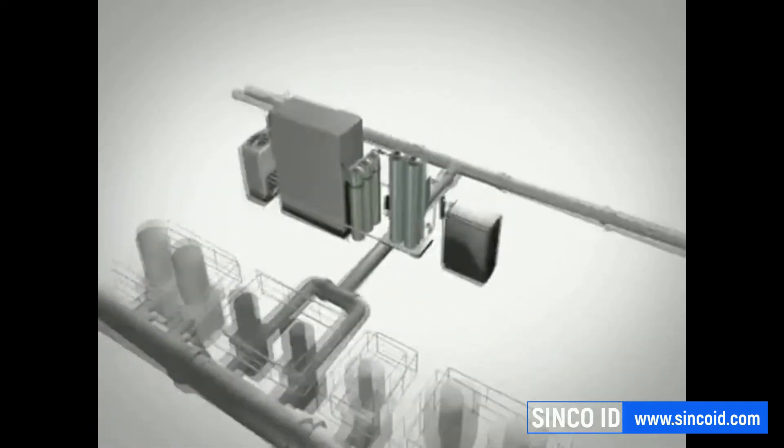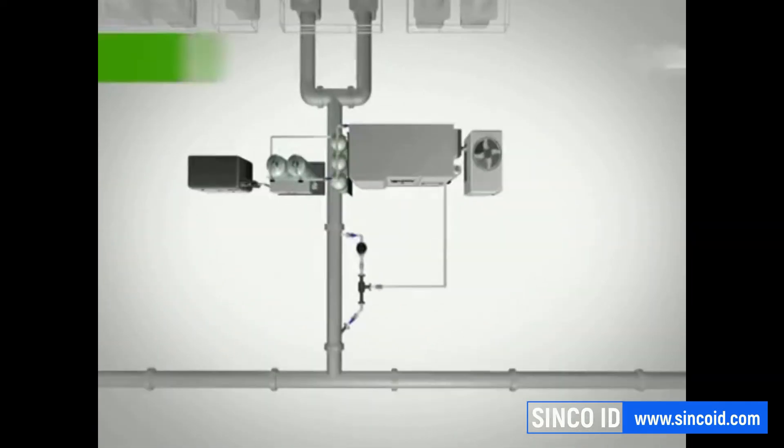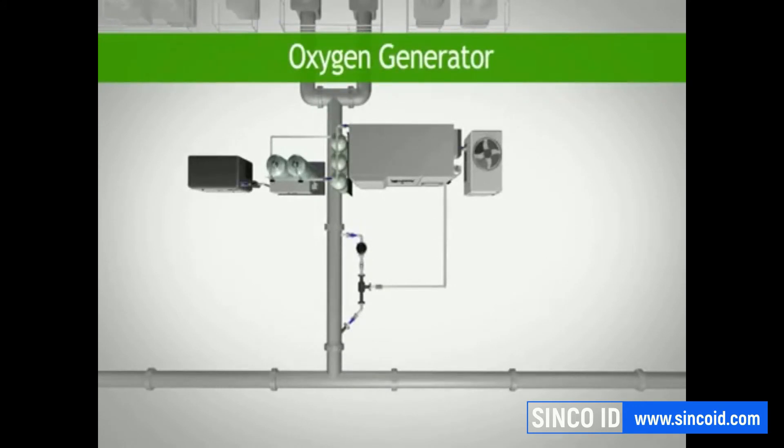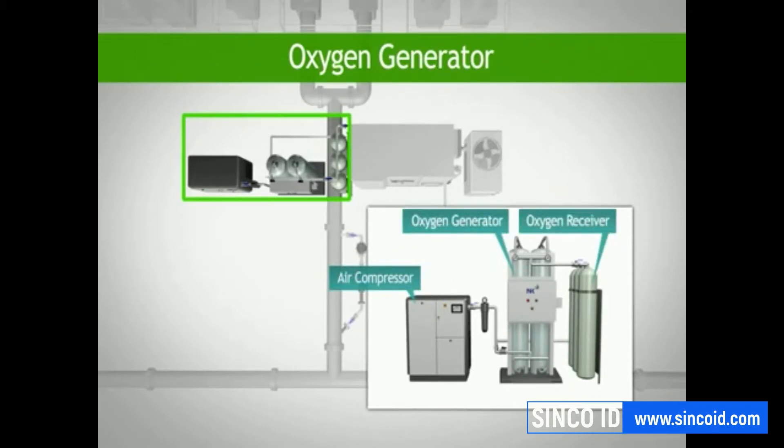This flexible and modular system comprises four main components. The first component is the oxygen generator, which includes an air compressor, the oxygen generator itself, and an oxygen receiver and booster.